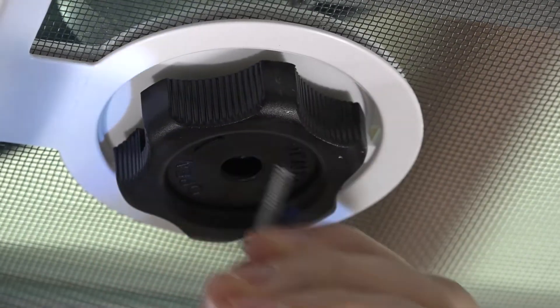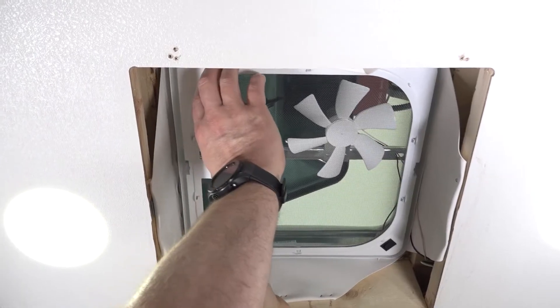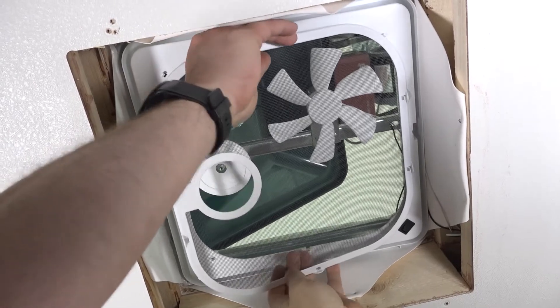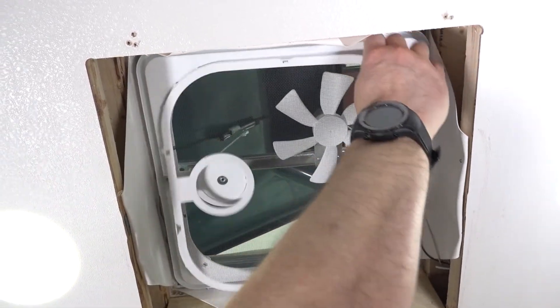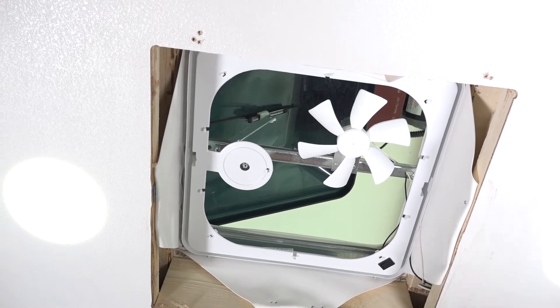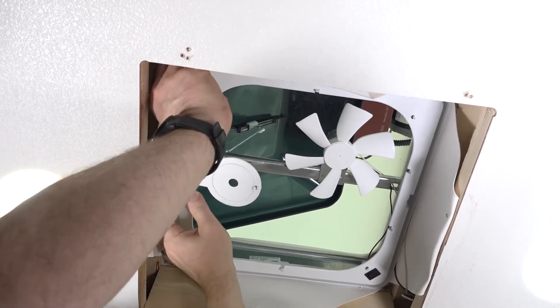Next, with the Phillips screwdriver or screw gun, remove the crank handle. Remove the vent screen by simply pinching the two sides of the vent screen to remove, or using a standard screwdriver to start prying it out. It is important to note that the particular vent you are working on may have screws that help hold the screen in place. If so, you want to remove those screws before proceeding with the screen removal.